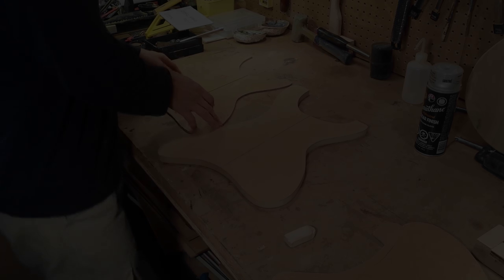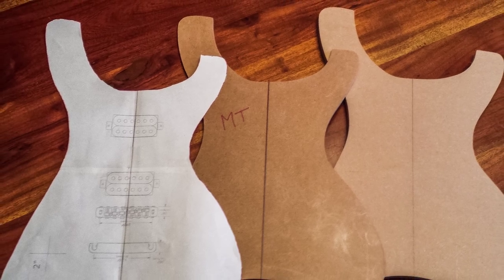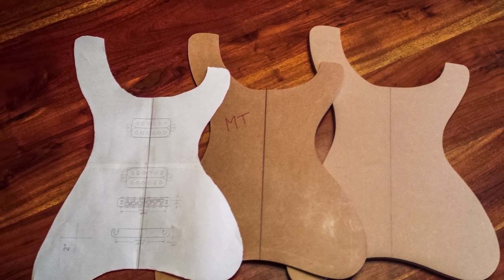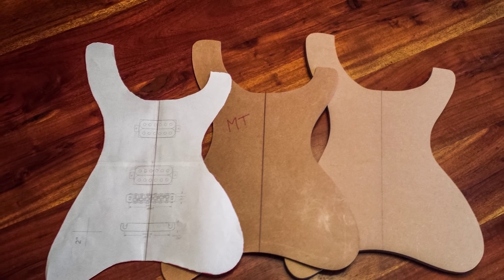I'll use this template to create guitar body shapes. Once the template has been used a few times and the ball bearings on the router have created grooves, I'll use the master template to create a new template.